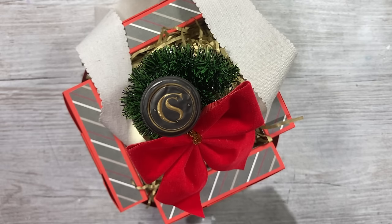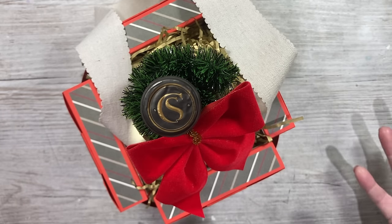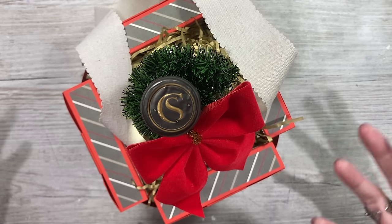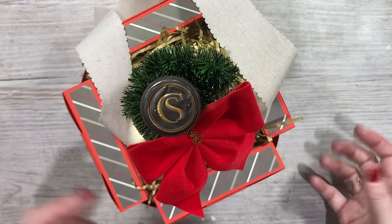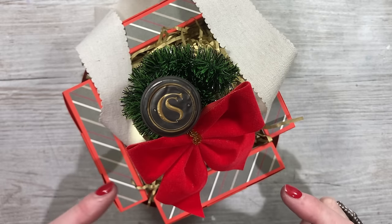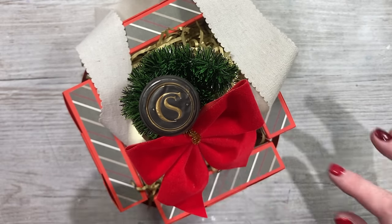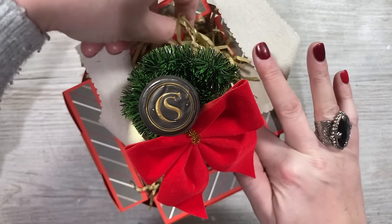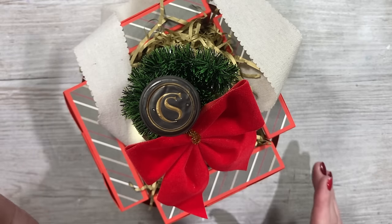If anybody's new to my channel, I think this is the third or fourth year where I have made alternative selection boxes. In the UK, these are traditionally given at Christmas time and filled with chocolates. Years ago they were really good value with full-size chocolate bars, but over the years they've shrunk in size. I've started doing my own and I always give these to my best friend and her husband every year.